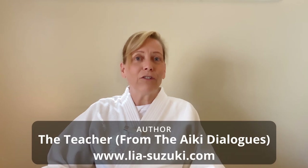Hi, my name is Leah Suzuki and I'm the director of Aikido Kenkyukai International USA, headquartered in Los Angeles, California. I'm also the author of the book called 'The Teacher' from the Aiki Dialogues. Welcome to my virtual dojo, where I give you tools to help you avoid pain while making your technique more effective.